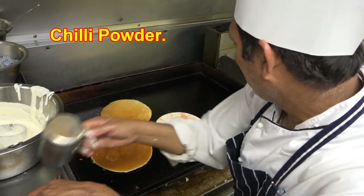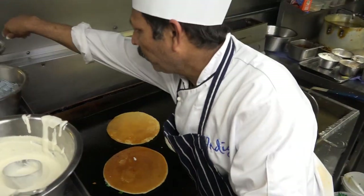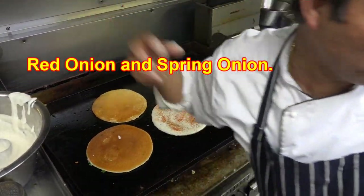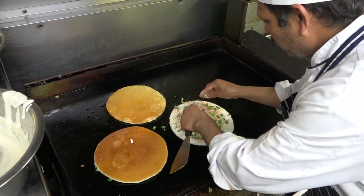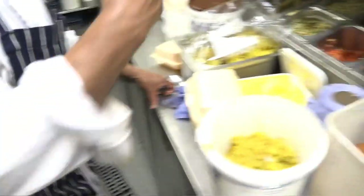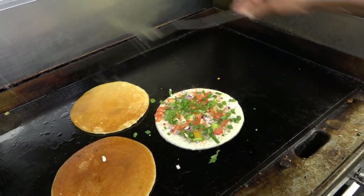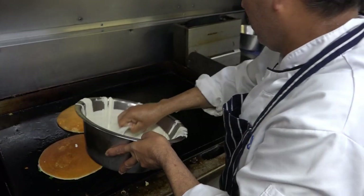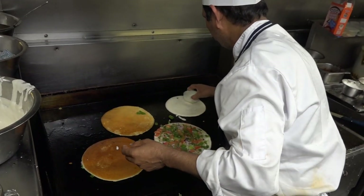Black pepper, chili powder, salt, oil, red onion, spring onion. I'll add some tomatoes.